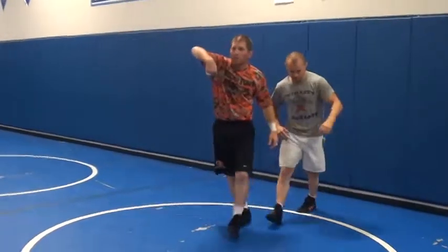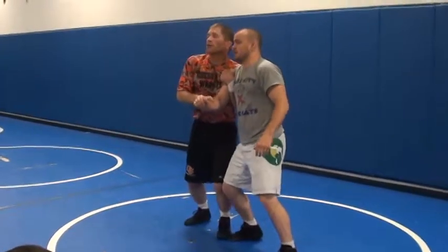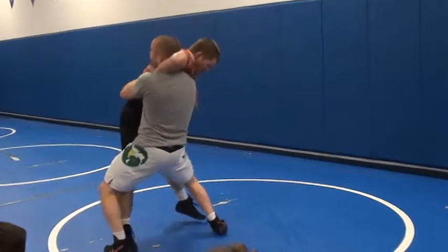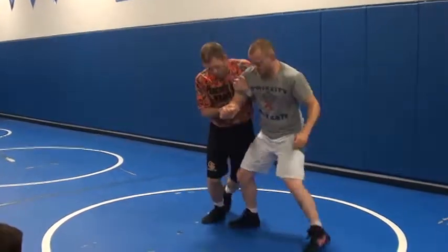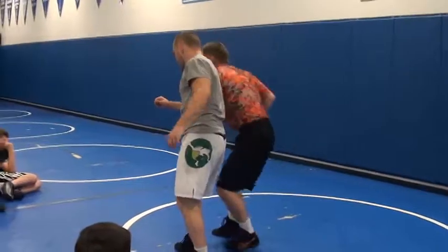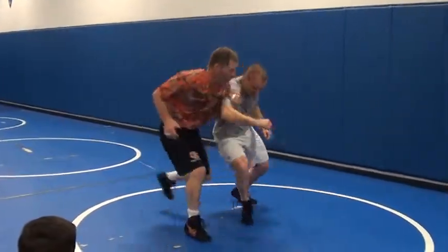See his head go underneath my elbow there. When his head's up here, I don't want to try to reach over it. That's not going to be good for me — I need to get his head under. I'm going to pressure in. Look how I whip. Pressure in, pressure in, whip.